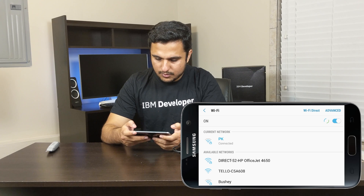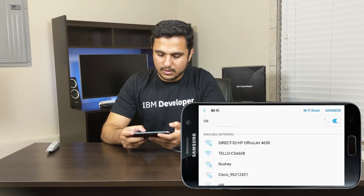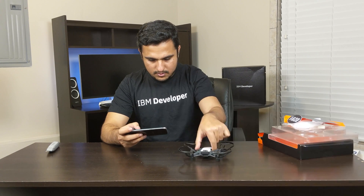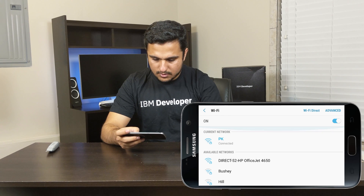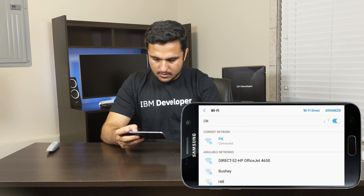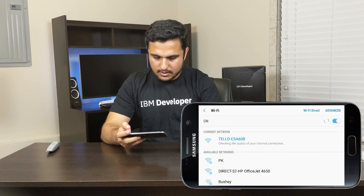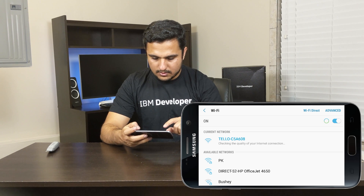To connect to the Tello drone you have to search for its WiFi network. I think the drone was off — let me just turn it on. The LED is blinking now. Here it is in the network list — and it's connected to the Tello drone. Let's go to the app.